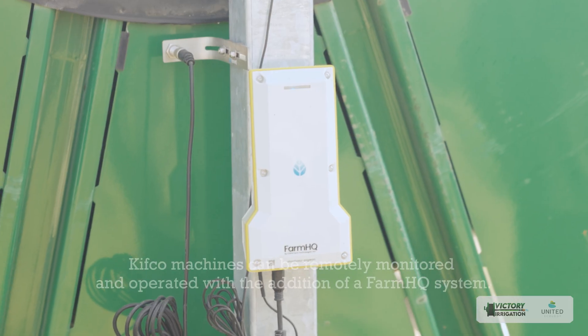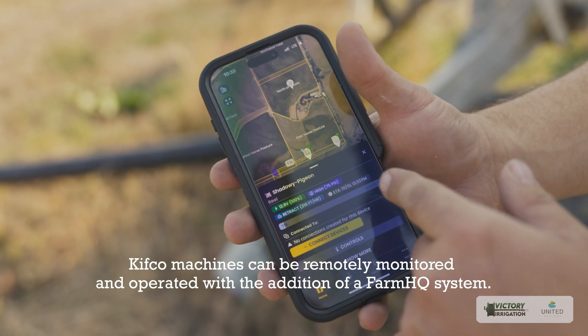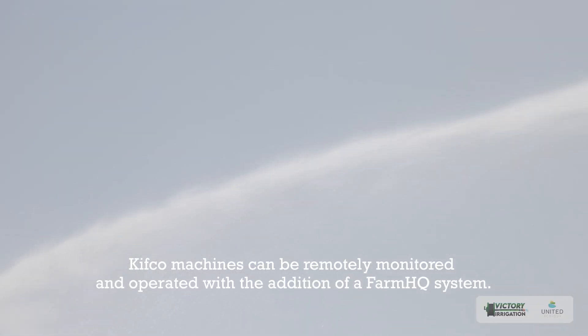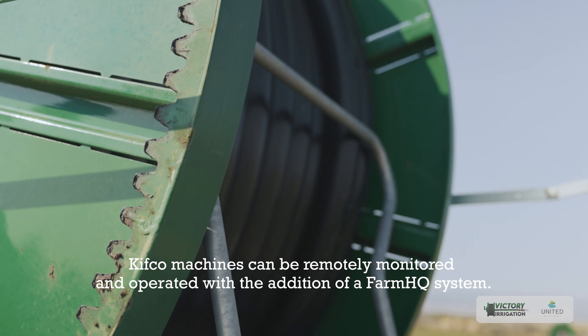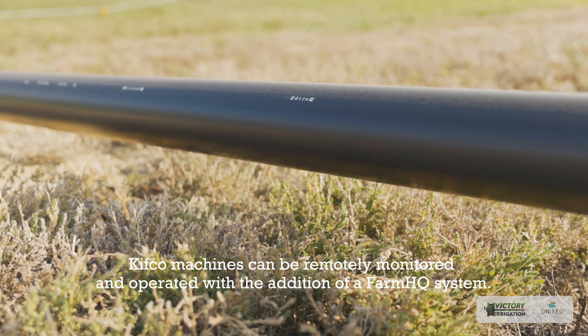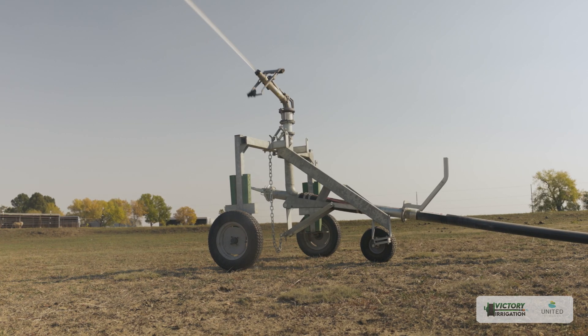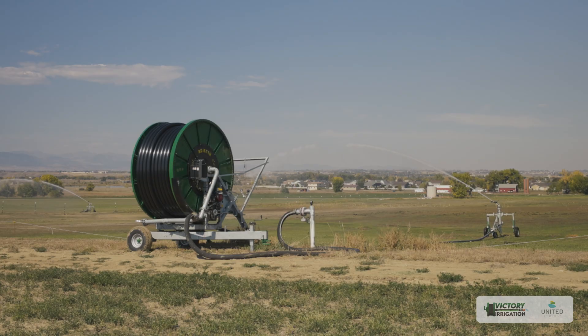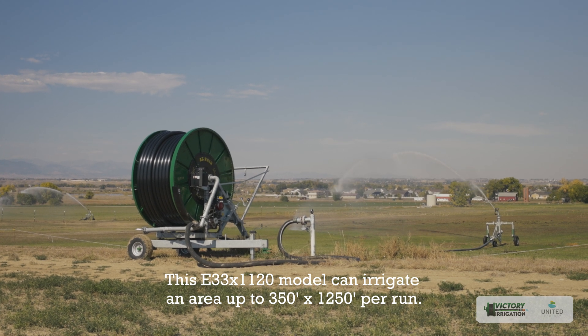We're looking at the Farm HQ app right now, which shows us data like the pressure the system is running at and the progression of the reel. Since we just started it up, it's pulled out just over 600 feet and we're at about one percent retraction. I can now hit every inch of the field — with flood irrigation there were always spots you just couldn't get water to, like that big alfalfa field down there. That was one of the main reasons I needed this system.